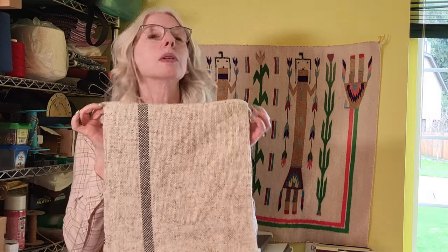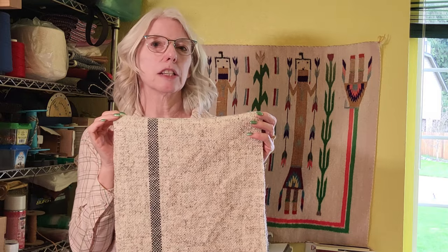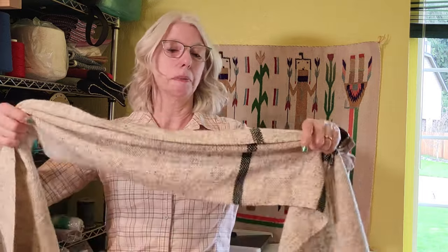Hey there weavers, welcome back. Today we have the weaving project off the rigid heddle loom. This was woven at 10 ends per inch and 10 picks per inch — actually woven a little bit tighter than 10 picks per inch because I wanted a nice firm fabric. If I didn't want to use it as a bag, I could use it as a scarf, but we're going to use it as a bag. So let's go ahead and get started.